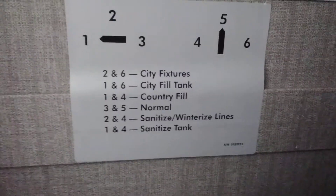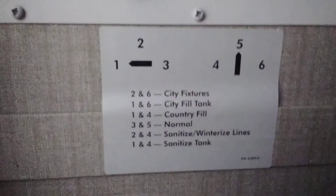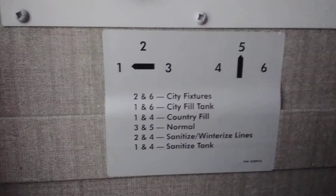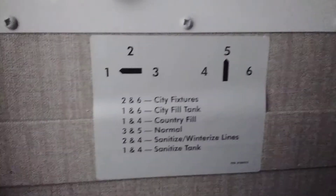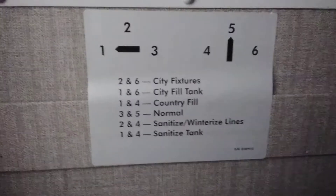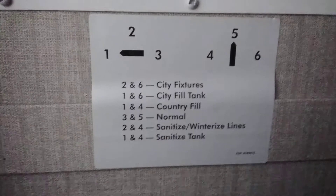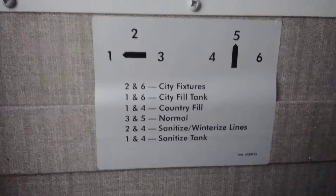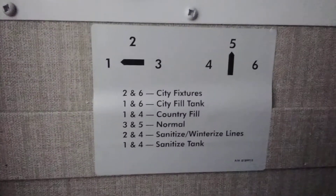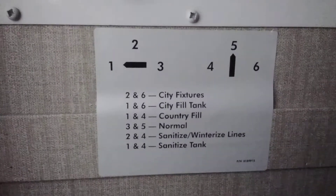Sanitized winterized lines: same concept as country fill — you take the hose, put it into antifreeze, and suck it in. Open up all your faucets. There are a lot of good YouTube videos on how to winterize. To sanitize the tank, it's just like country fill, pulling from a hose attached to the side of the coach. You can use bleach water — just a couple caps of bleach to a five-gallon bucket — then fill your whole tank. That will basically kill any bacteria inside the tank.